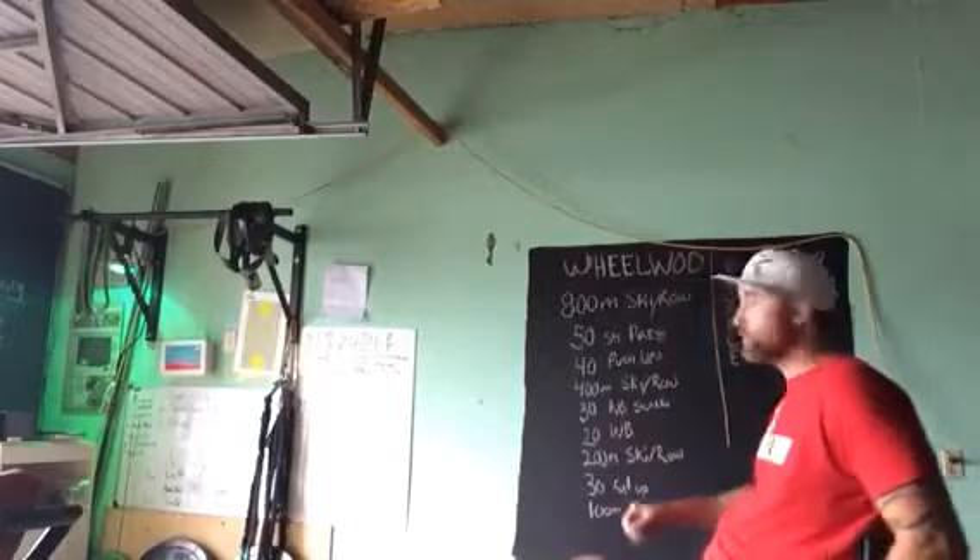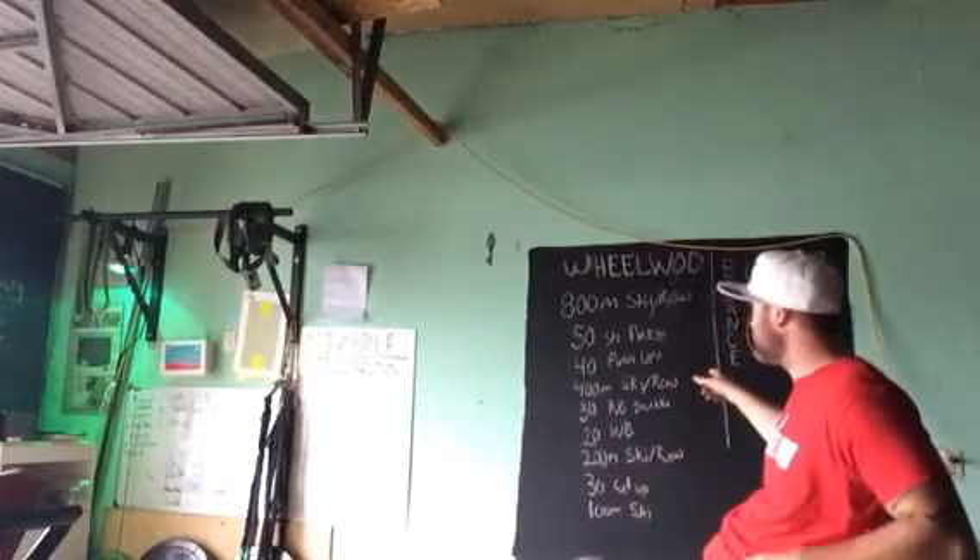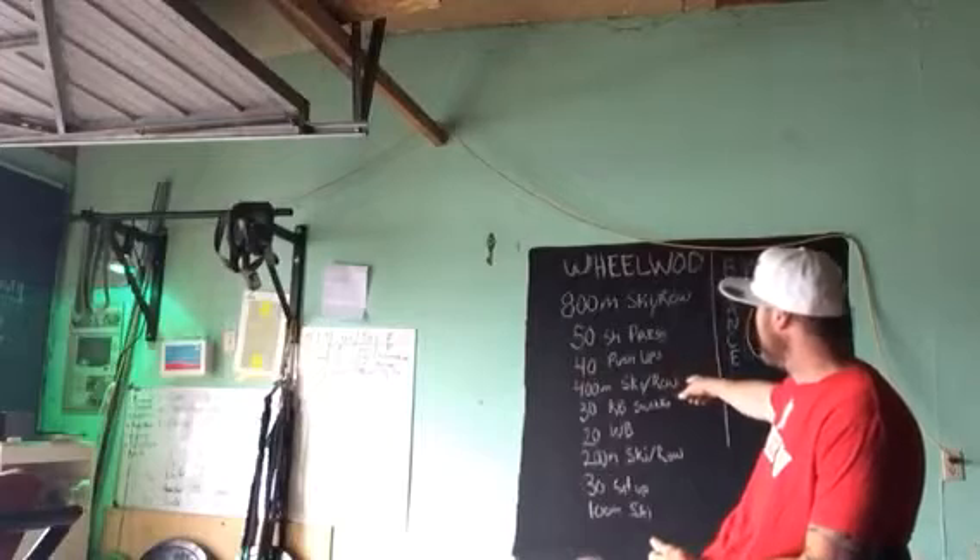From there, you're going to another 400 meter skier — just accomplish those meters.